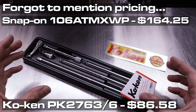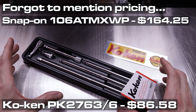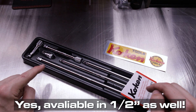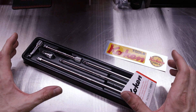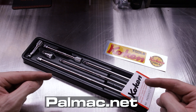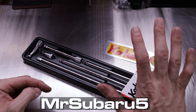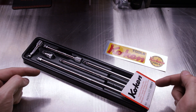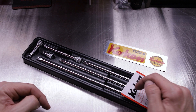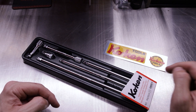And that'll do it for today's video talking about these gorgeous Koken Japan-made Wobble Fix extensions. Available in quarter-inch drive and three-eighths-inch drive, possibly half — I know quarter and three-eighths for certain. If you'd like to purchase these or any other Koken tools you see me talk about on YouTube, Instagram, or TikTok, check out the link in the description — palmec.net — which carries all your Koken tool needs. Promo code MrSubaru5 is good for 5% off all Koken tools from palmec.net. Thank you so much for watching, hope you enjoyed the video, and I'll see you in the next one.